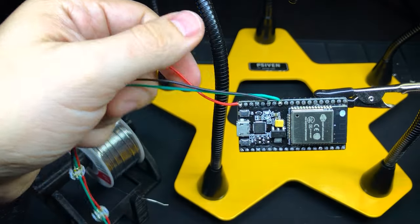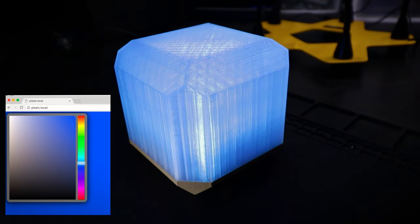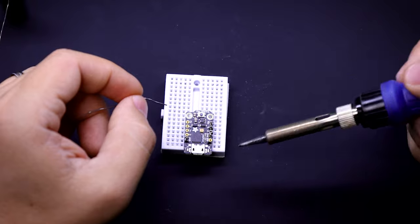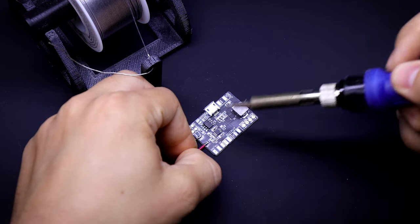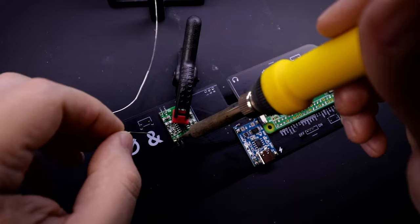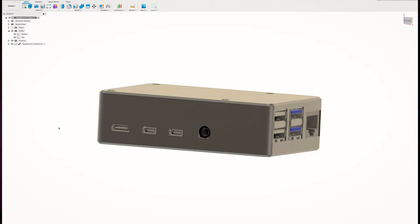I've done a few of these crash course type videos in the past. A while ago I did one for Arduino and the ESP32, controlling LEDs and things like that. Then more recently I did another one for soldering to teach people the basics of that, to make it easier for people to jump in and start making the kinds of projects I like to show on my channel. Today's video is going to be about 3D modeling with Fusion 360, so if you've ever wanted to create your own designs for 3D printing, this one's for you.